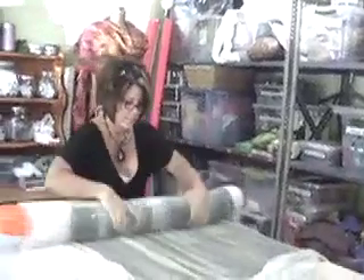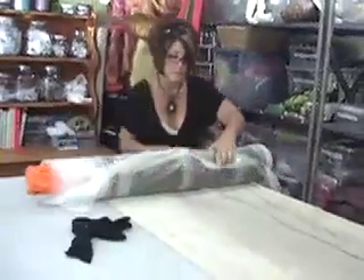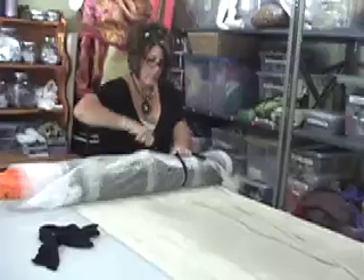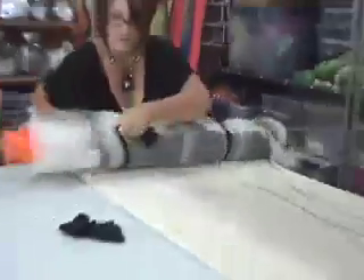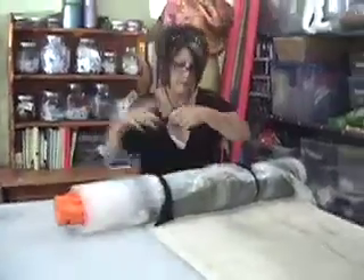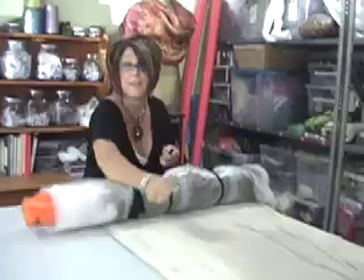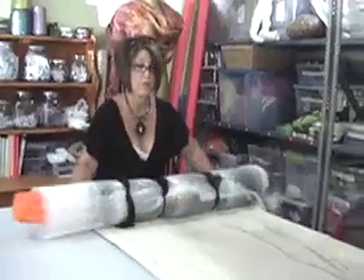I'm very, very tight about keeping my edges in, and now when I tie it together I'm going to really use some strength — as tight as I can make it. Sometimes on a piece this long I'll use more than three ties, but I think for our purposes this is sufficient. I'll go as many as five sometimes so that I have no movement.